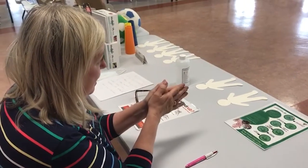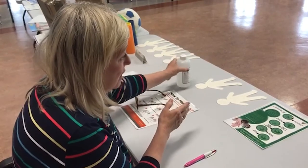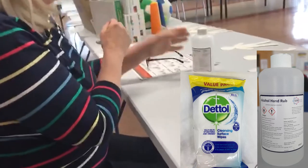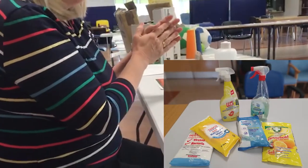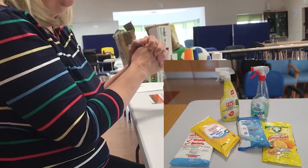The second thing I'm going to show you is the alcohol gel. If you're out in the car or in the supermarket, or wherever you have no soap and water, we just use our alcohol gel. It's as effective as soap and water when we don't have soap and water available.